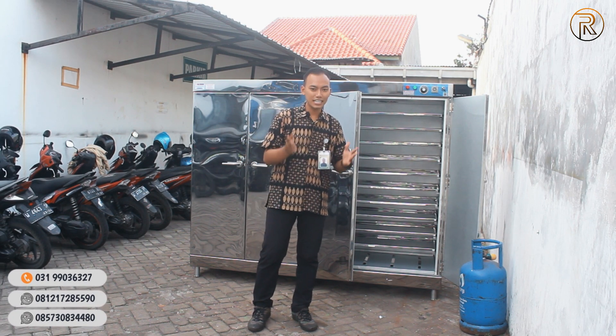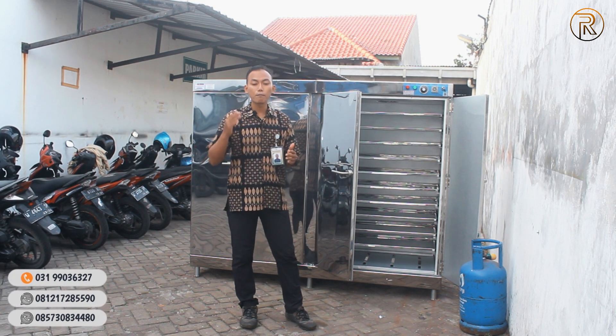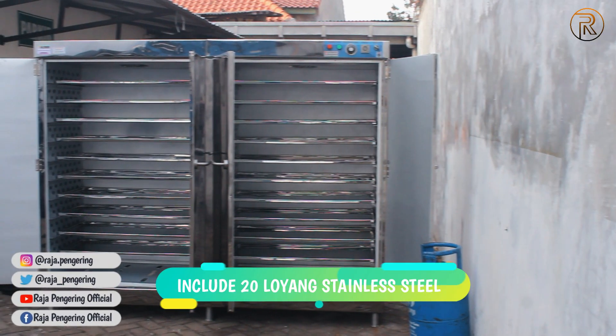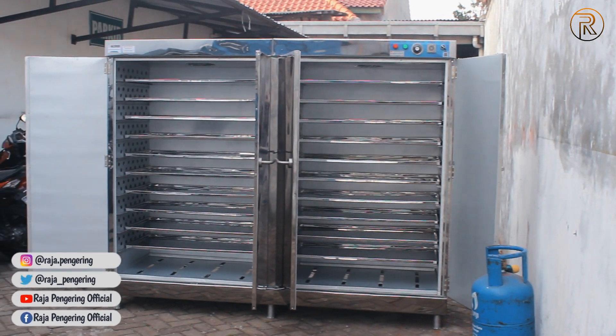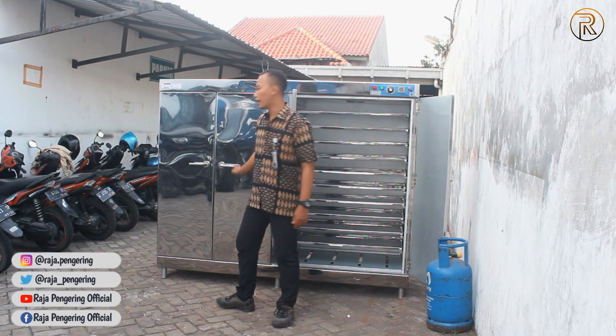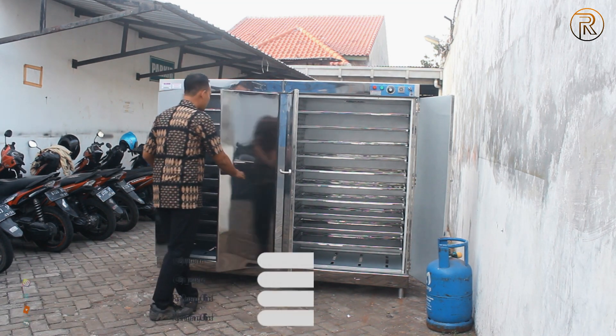Langsung saja, di sini saya sudah menyediakan mesin oven 20 rak, yang isinya nanti sudah berisi 20 loyang, dengan menggunakan dua ruangan. Di sini ada ruangan satu, dan yang tertutup di sini adalah ruangan dua, yang kita bisa buka juga untuk mengetahui di dalamnya.